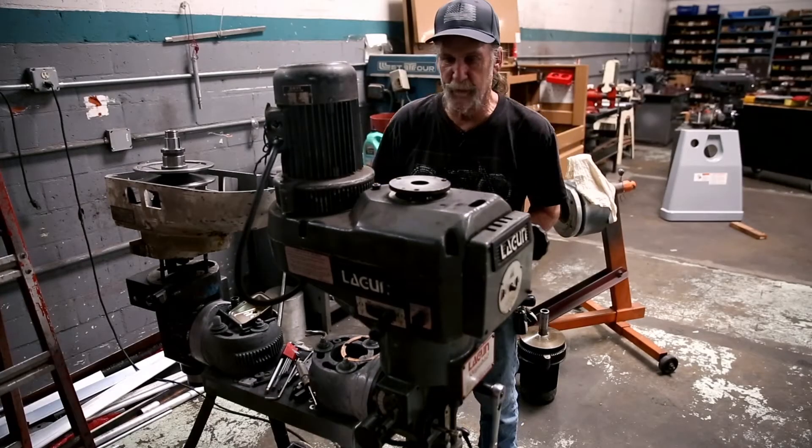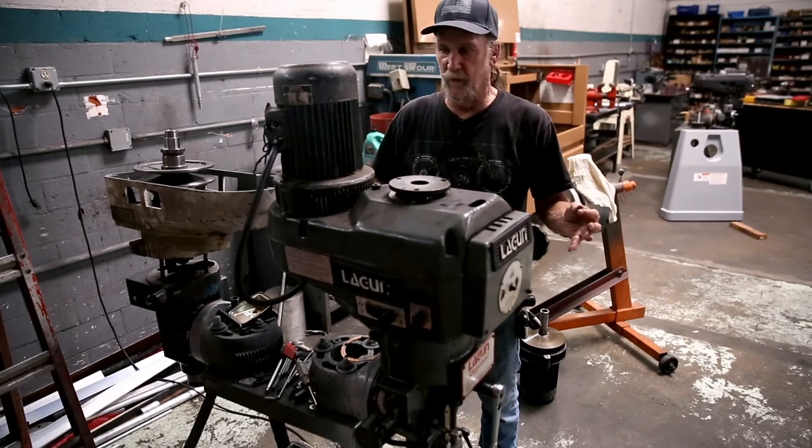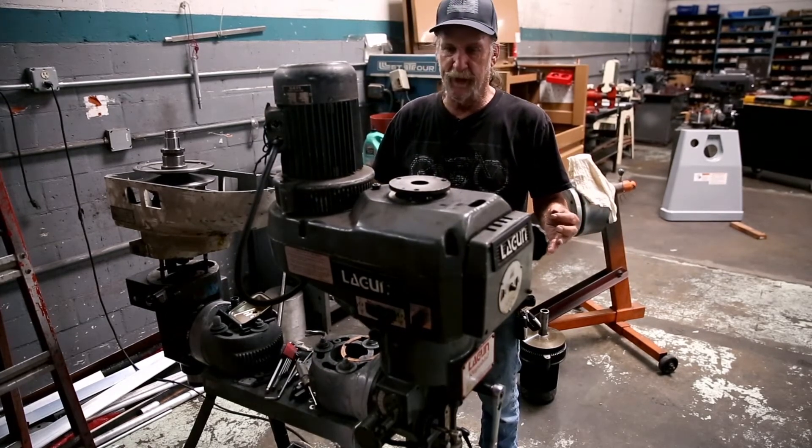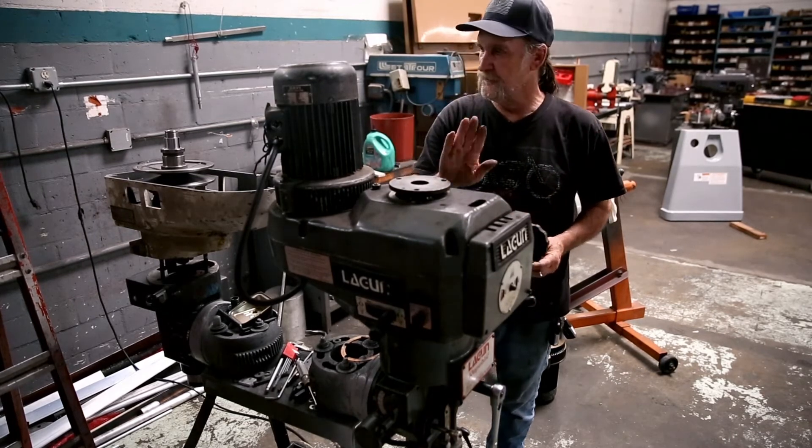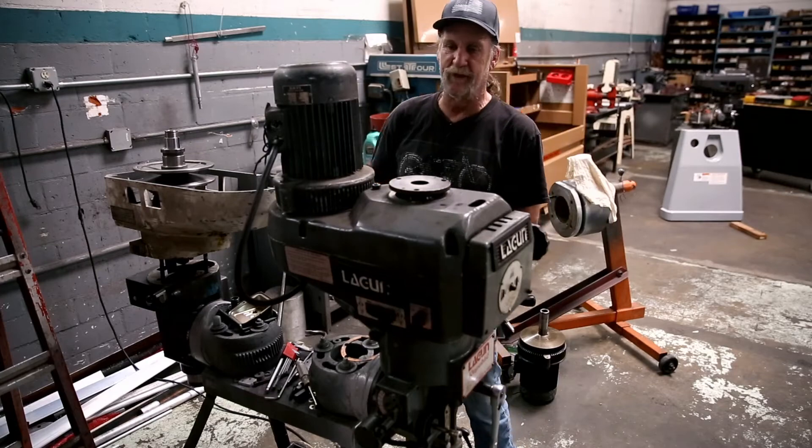Good day ladies and gentlemen. We've already pre-disassembled this machine so that we can go through a real quick step-by-step of how to get this machine apart for changing the variable speed drive belt inside the head.